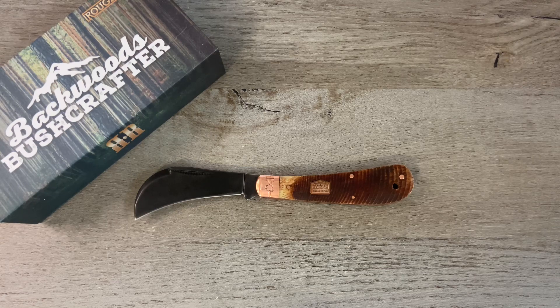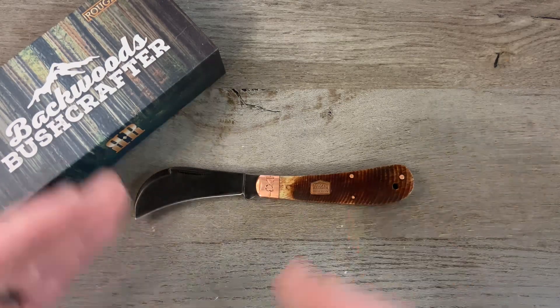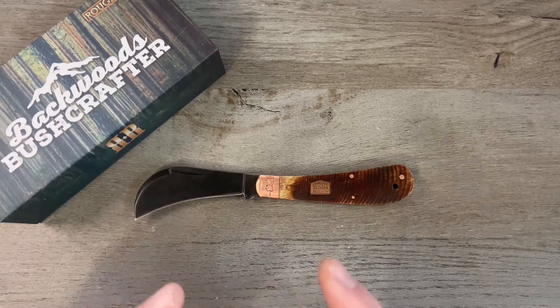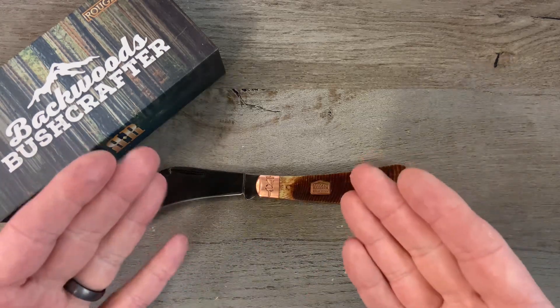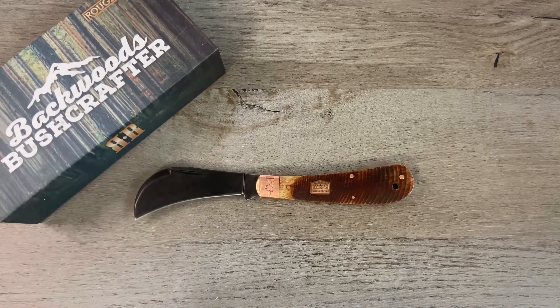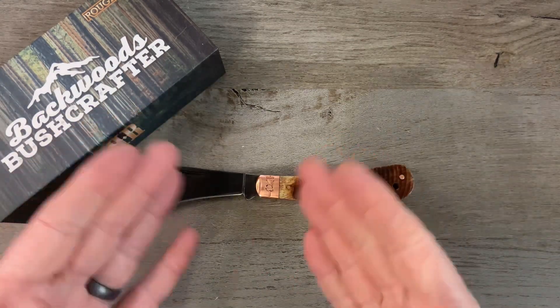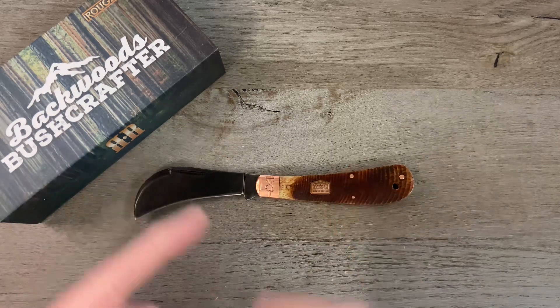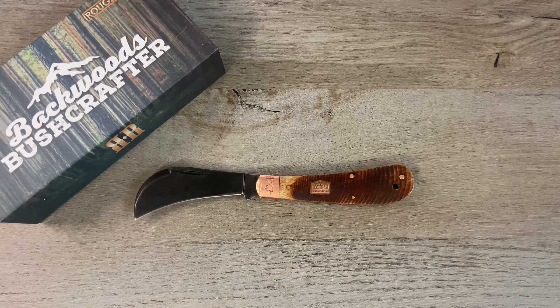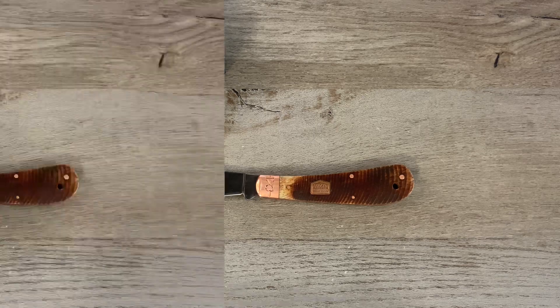That is the Rough Rider Backwoods Bushcrafter hawk bill. This is part of a series — there's usually anywhere between six and nine knives in a Rough Rider series. I'm not sure if this exact one is still available, but a lot of the other patterns from this series are, so just search 'Rough Rider Backwoods Bushcrafter' and a few should pop up. As always, I appreciate you for watching — give me a thumbs up, drop a comment, let me know if you have any knives from the Backwoods Bushcrafter series. Don't forget to enter the 3k giveaway, memberships are available, and if you're not subscribed please consider doing so. That's it — class dismissed.